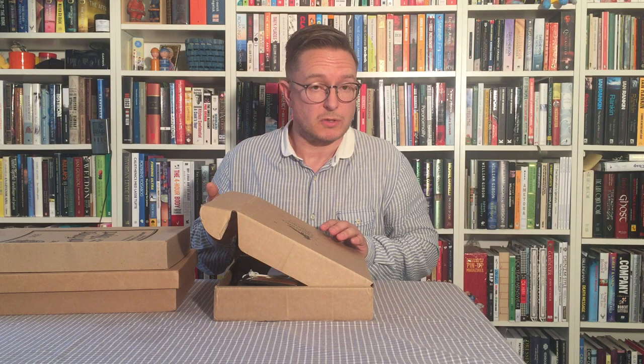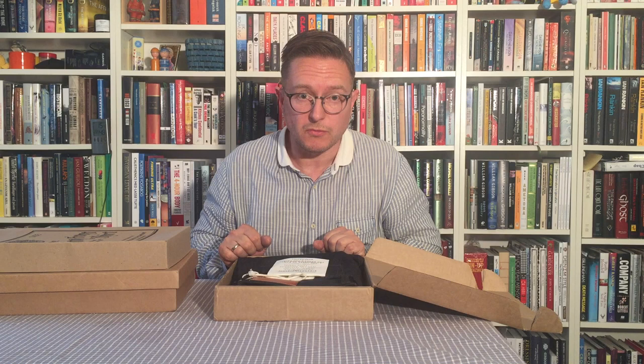So what have I got in this box? Well, when I was there I observed some very special denim which got me thinking, and what I have here is a pair of jeans custom made to my order and hopefully my size.